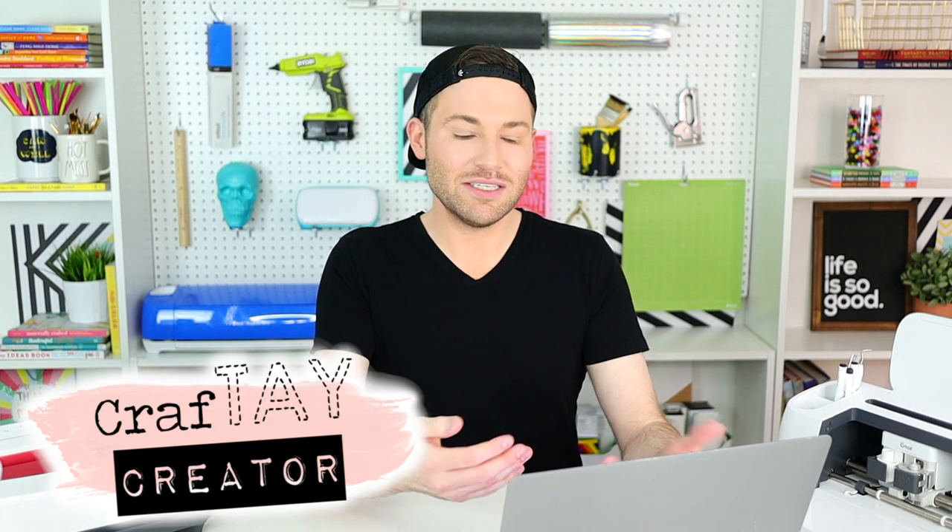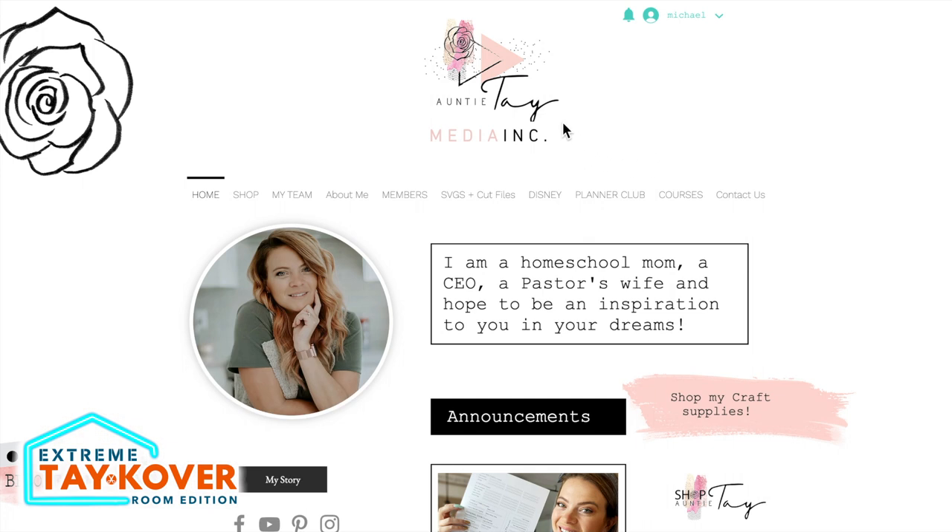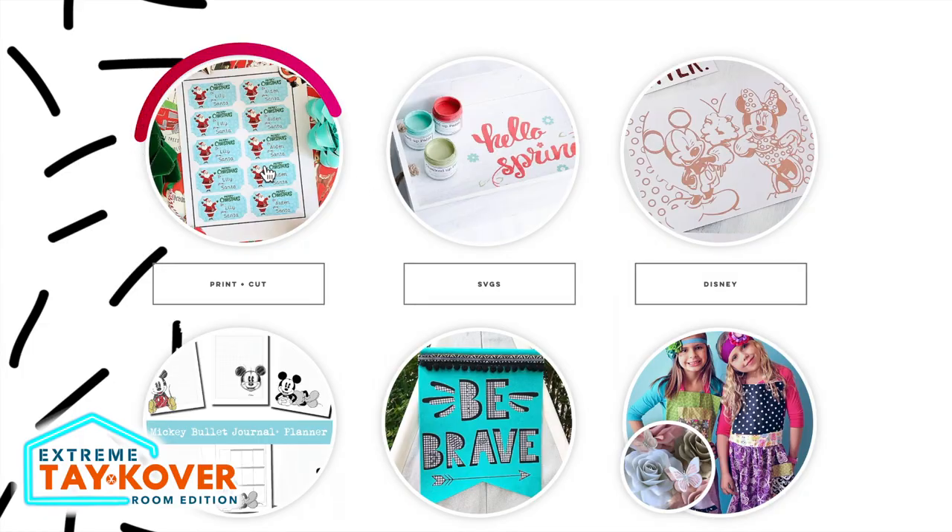I'm going to paint this lid black. We just finished up with our printable vinyl, so now we're going to move over to printable HTV, which stands for heat transfer vinyl. To get started we obviously need a design, so I'm heading over to auntietay.com and I'm going to be using the Craft Day Creator membership on her site. I'll click on SVGs and cut files.